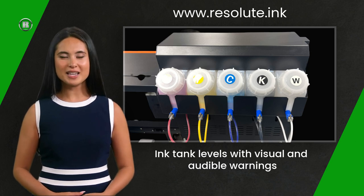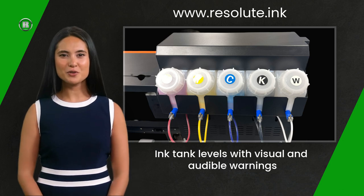If you are refilling the white ink tank, don't forget you need to shake the bottle vigorously for a couple of minutes before filling. When you are ready, remove the cap and simply pour the ink in. The white ink has automatic circulation and a tank-stirring device to keep the white ink at its optimum performance levels.